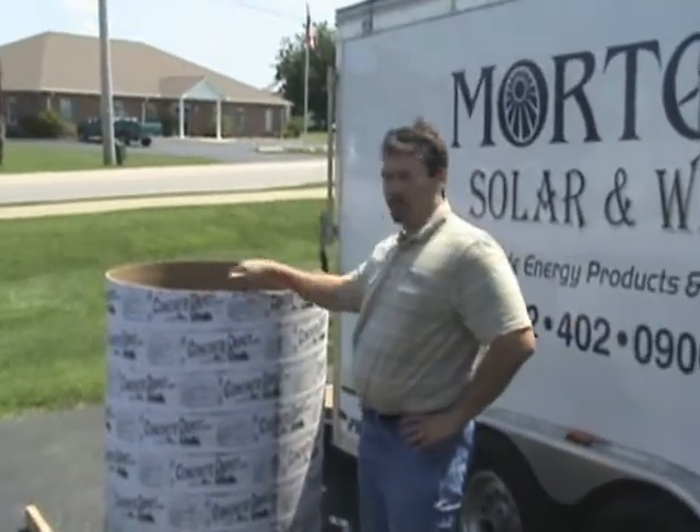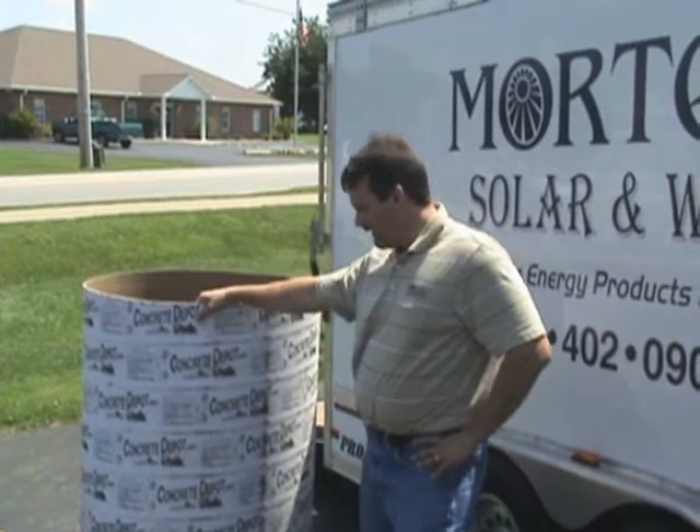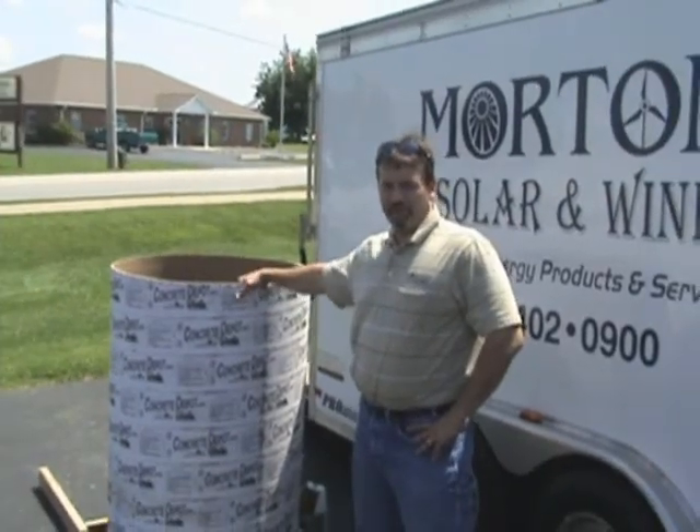This is our form tube for our concrete foundation, and it's a 30 inch diameter. Our foundation is 10 foot deep, so it'll be a 30 inches by 10 foot deep foundation.